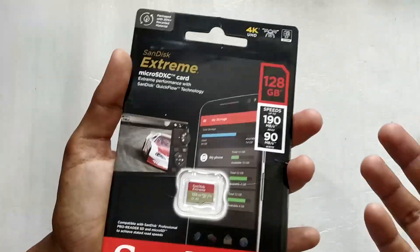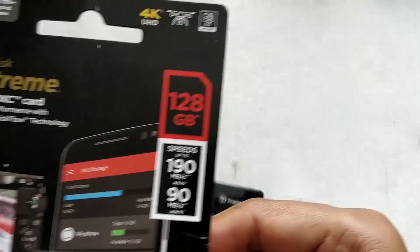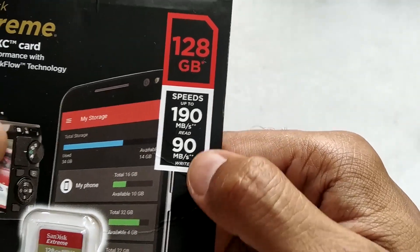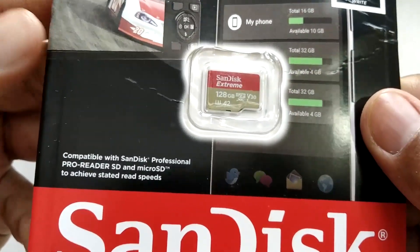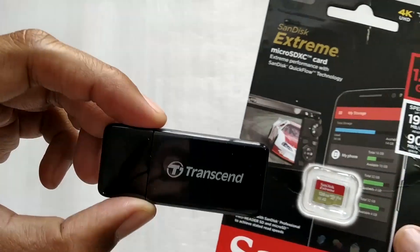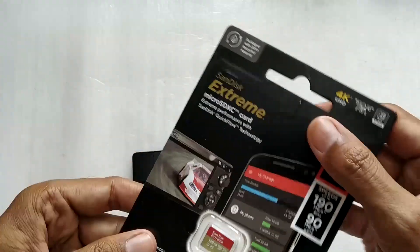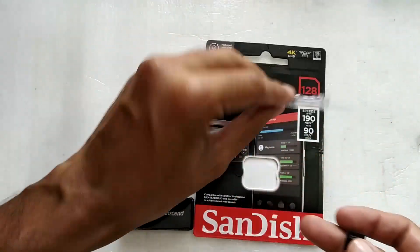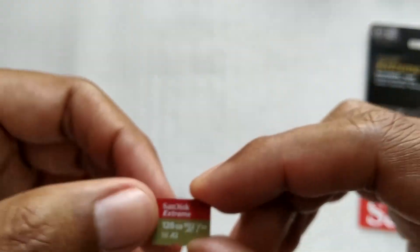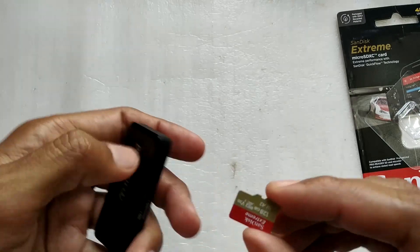To test this memory card reader, I'm using one of the fastest cards available in my budget — the SanDisk Extreme micro SD card. The claimed read speed is 190 MB/s and write speed is 90 MB/s, but SanDisk notes those speeds are achieved with their proprietary card reader, which is very expensive. We'll see how it performs on the Transcend reader. This is a 128 GB SanDisk Extreme card, popular for use in GoPros and drones.